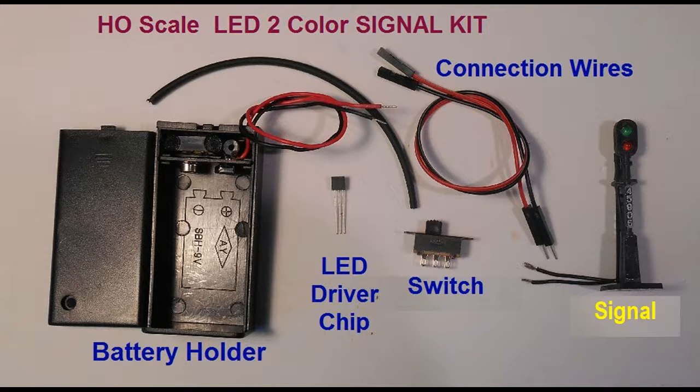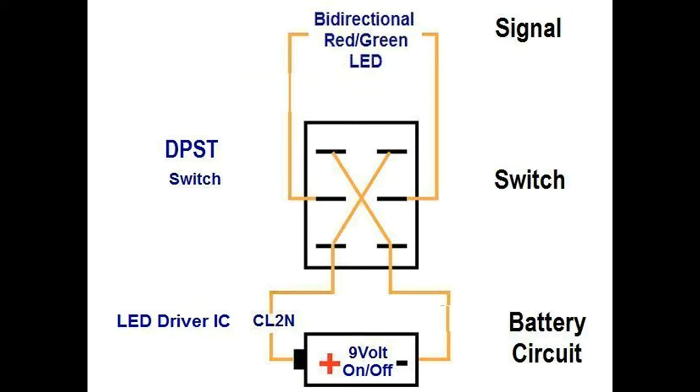The signal supplied with this kit has been modified with LEDs already installed, though soldering of some wires is still required. A kit is available with all these components along with instructions for those who would like to try this project. The electronic circuit is displayed here. The manually operated switch will change the direction of the current through the circuit, allowing you to change the signal from green to red and back again.